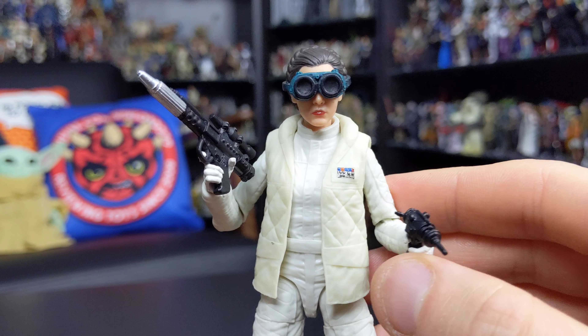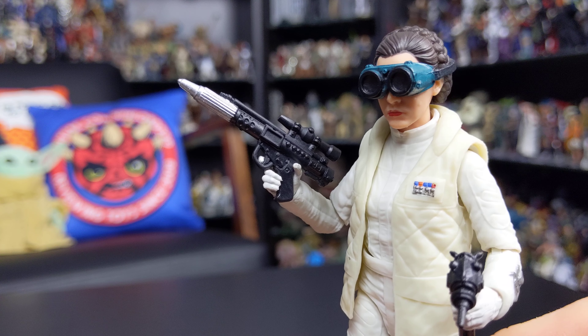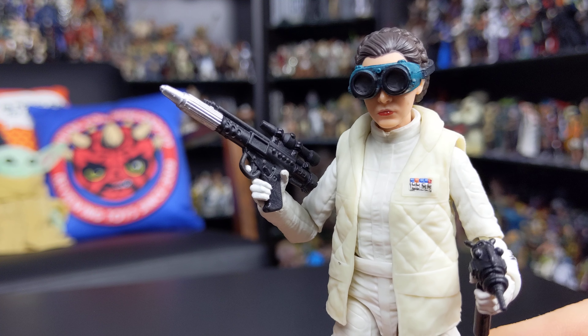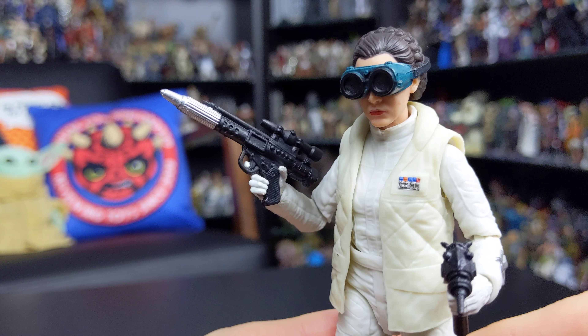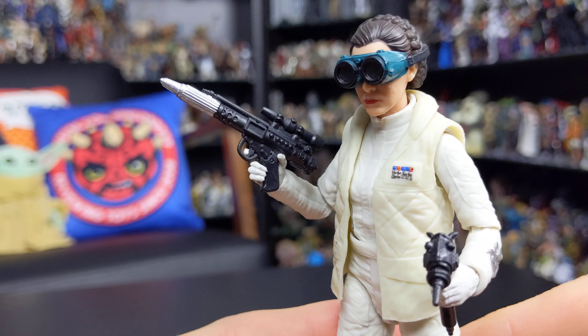First up, we do get a Rebel Blaster Rifle with Princess Leia. Just a standard rifle but with some nice paint applications — you've got a silver painted barrel and some nice sculpted details on there as well.